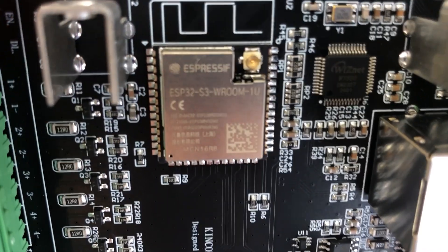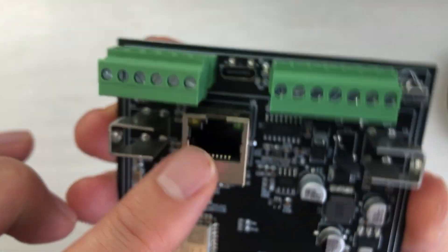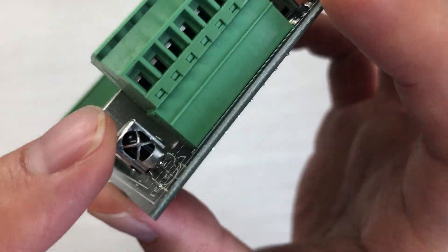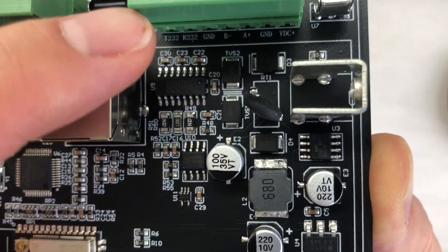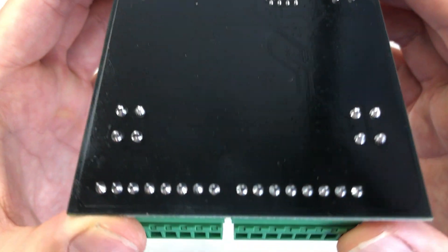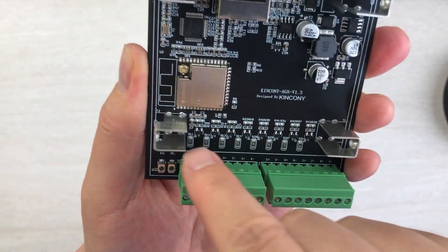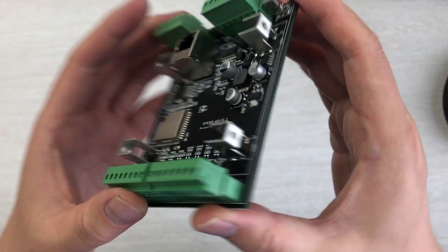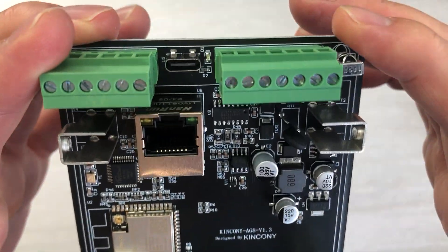Looking at the PCB design — you can see the ESP32-S3 module, the W5500 Ethernet chip, Ethernet connector, USB-C interface, IR server circuit, power circuit, RS232 and RS485 circuits. This is the front side of the PCB, and this is the back side. On the back we have designed the long-distance IR turbo extension circuit, which allows you to extend the cable very far.